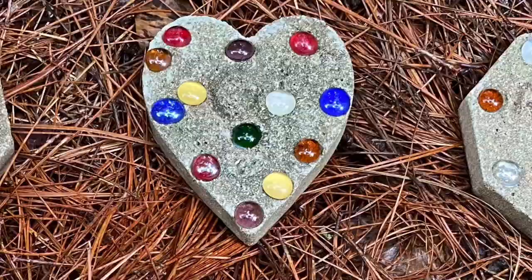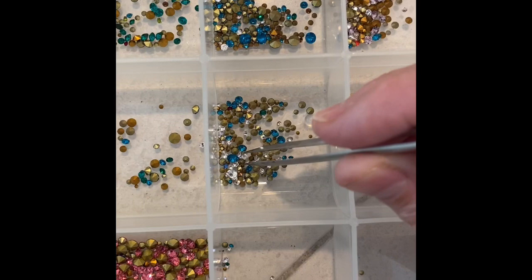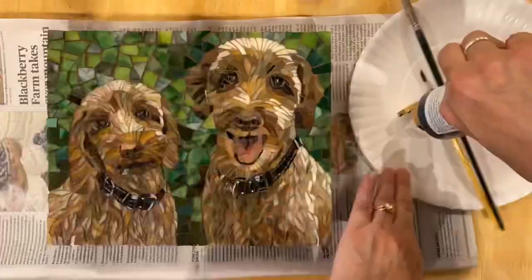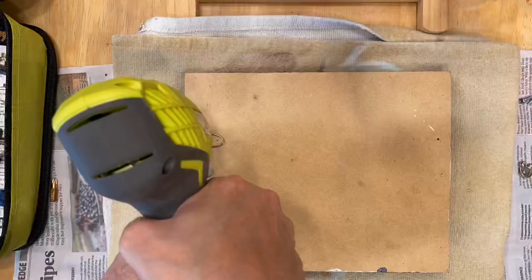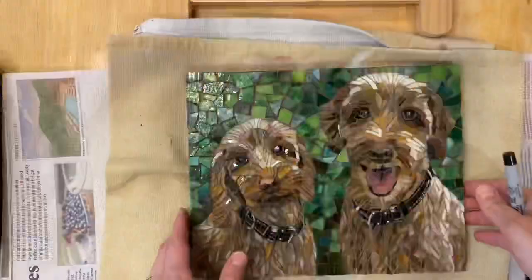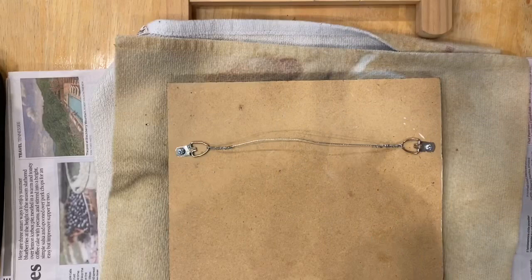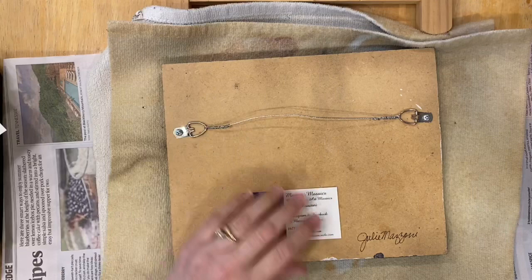It's kind of fun to think back to what they were like when they were little. I'll tape a card on the back.